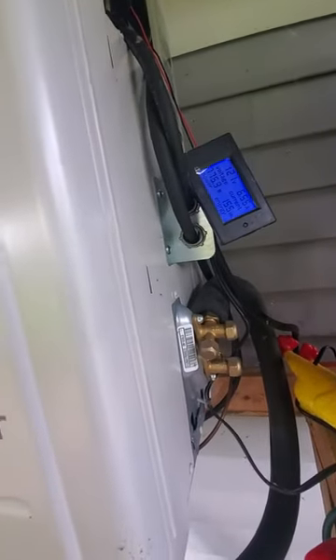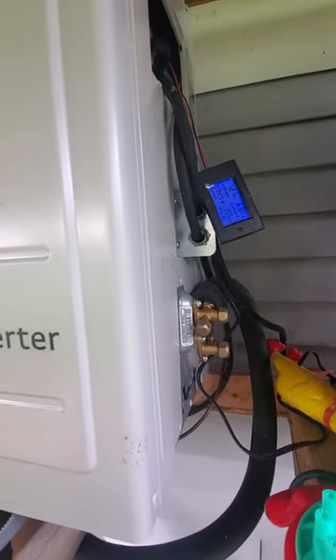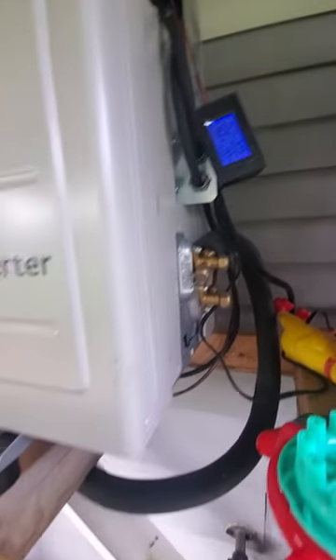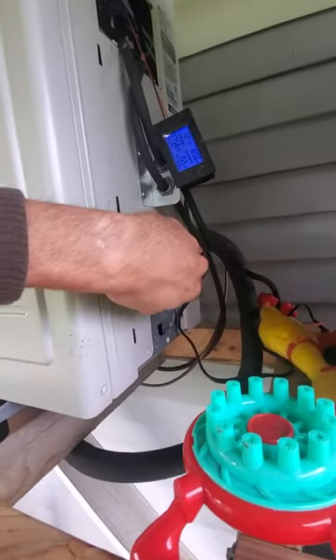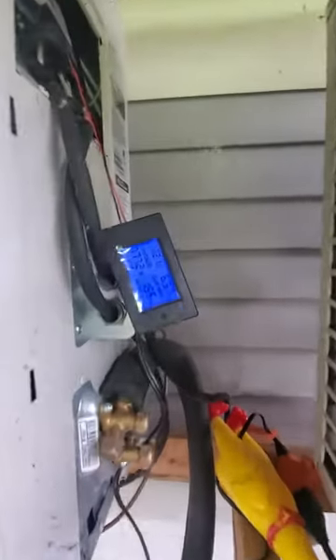You can see it's using around 1600 watts when it's at full power. I wanted to show you guys the power usage.